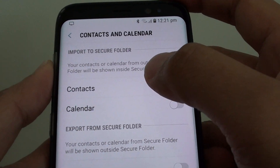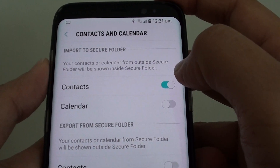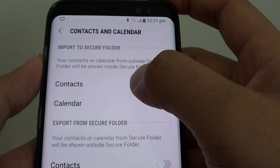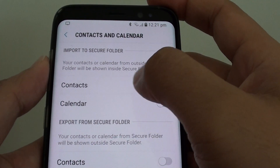How to import contacts to a Secure Folder on the Samsung Galaxy S8. Once you enable Secure Folder, by default the outside contacts is disabled, so you will not be able to see any contacts that are not within the Secure Folder.